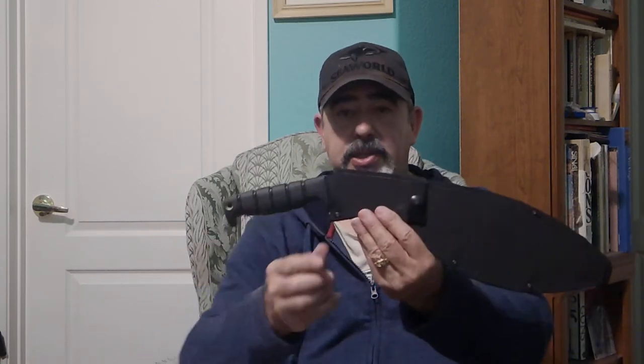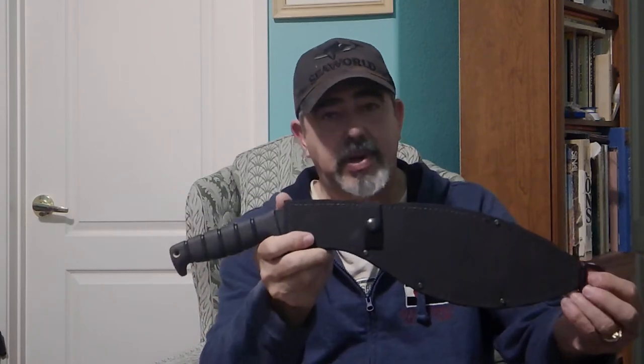The first company I'm going to talk about is an American company called Ontario Knives. They've been making knives and cutlery for a very long time, they're well established, and they make a very good product. They're 100% made here in the United States — not produced in China or abroad anywhere. They take great pride in manufacturing their product here in the States, supporting our economy. This is their version of a kukri.